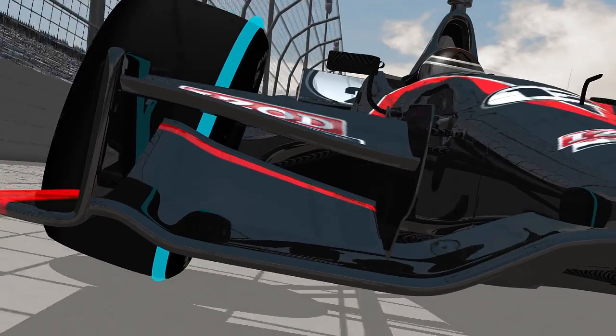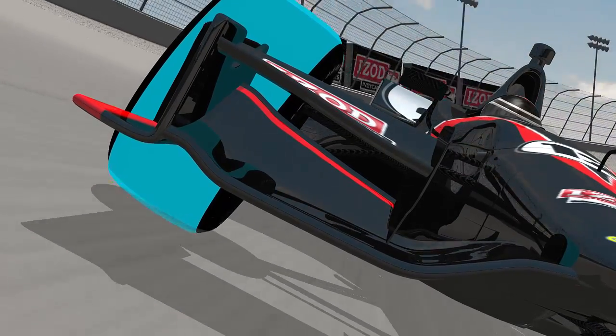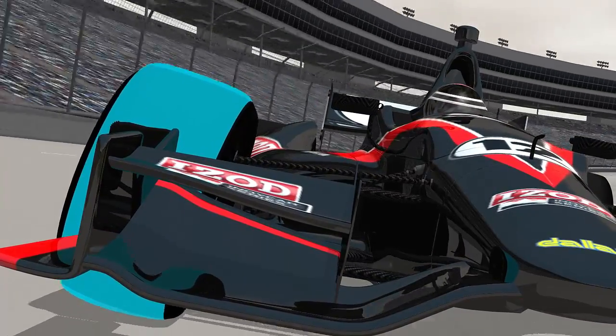When an IndyCar travels through a banked turn, having negative camber is a real advantage. With cornering forces in play, more of the tread is flat against the track. The more tread contact, the better traction and overall racing performance.